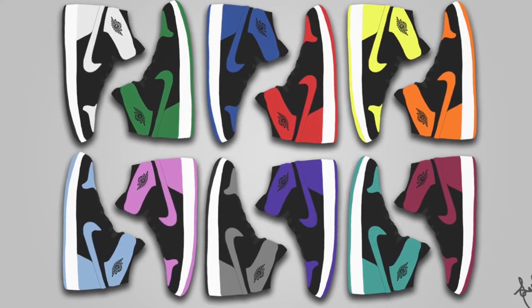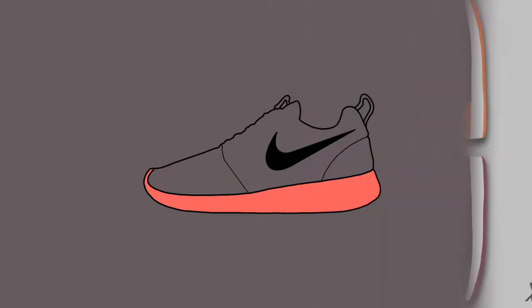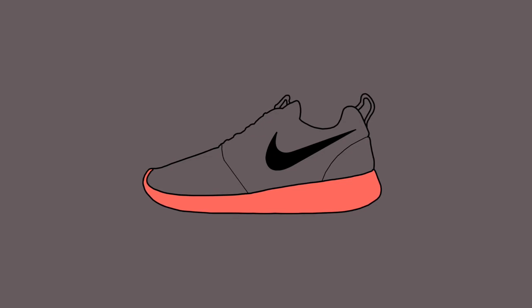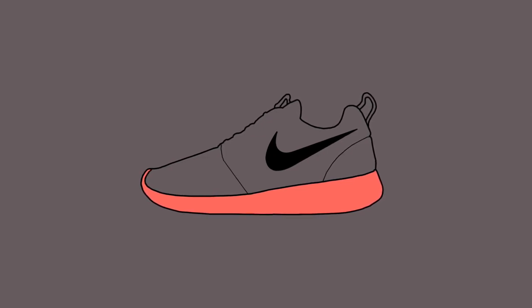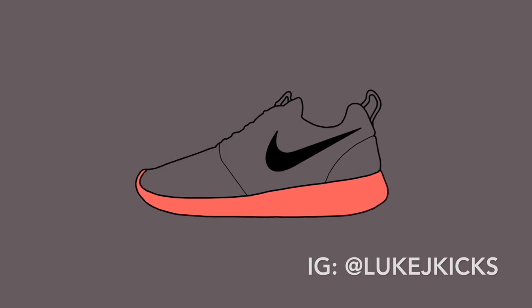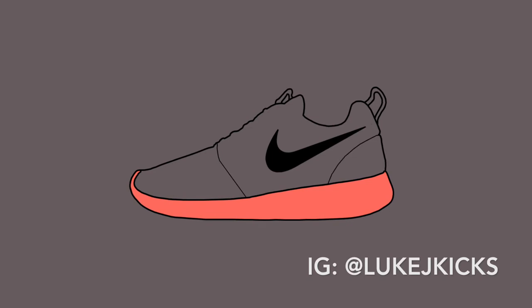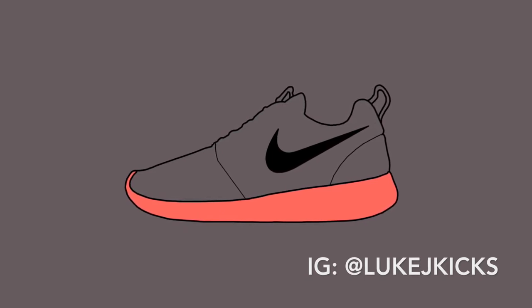I've always loved doing graphic design and art, and I also love sneakers, so being able to combine these two I've really enjoyed. Let me know if you like this. I think it's just really cool design, and I'm currently looking into maybe being able to print these on a poster or canvas material so they could be hung up on a wall. Let me know if y'all would be interested in that, as I'm also looking into doing some custom orders maybe.